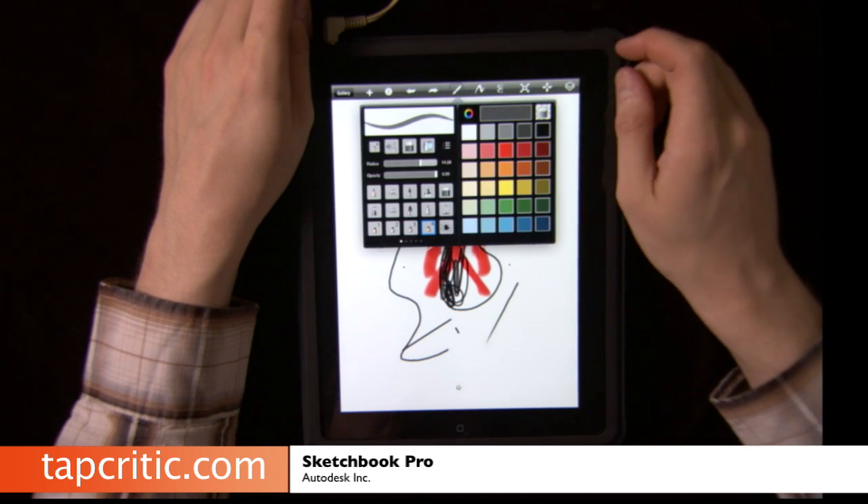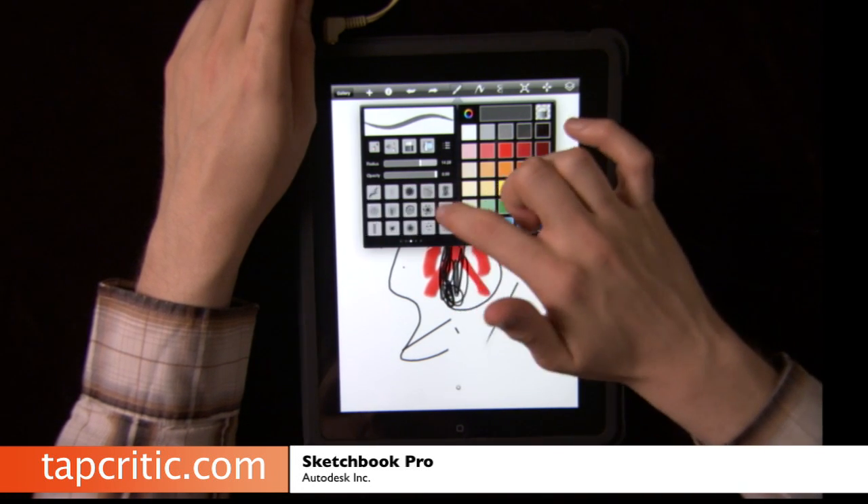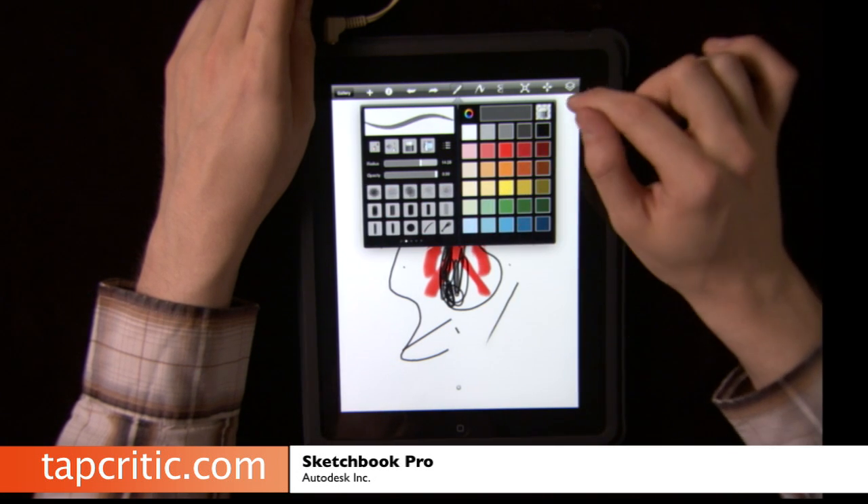If you click the brush, you can actually change the colors. You can change the type of brush, and there are tons of different types of brushes, which is really, really cool.